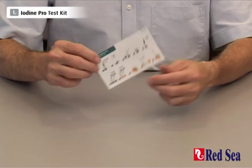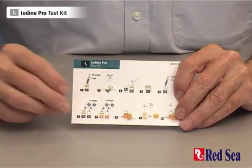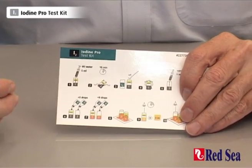We also provide a set of graphic instructions that make it easy to follow while you're actually performing the test.